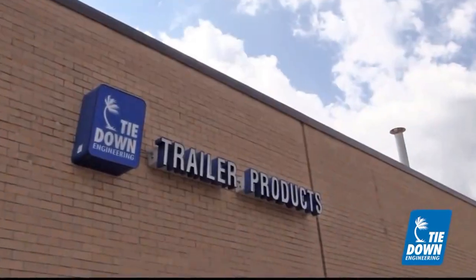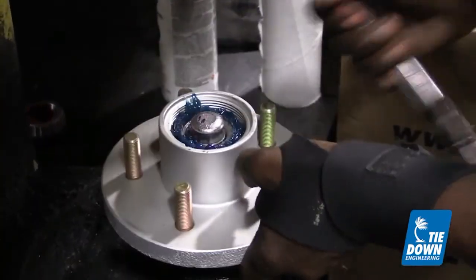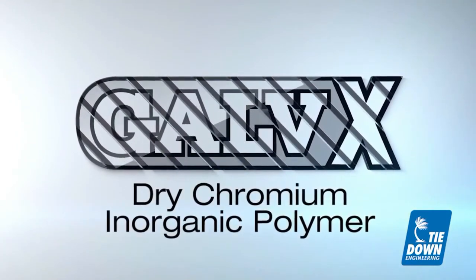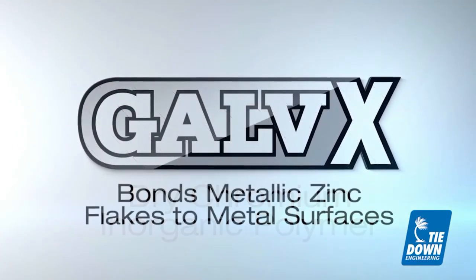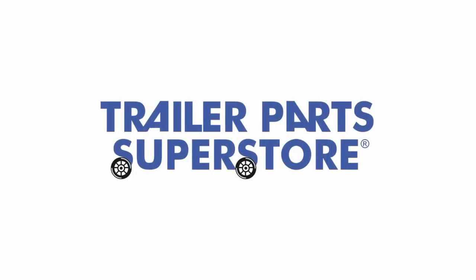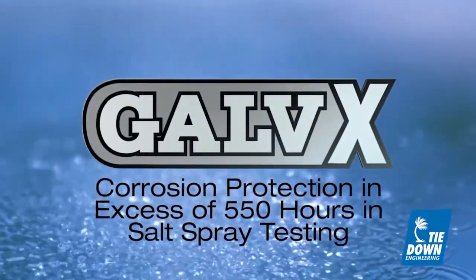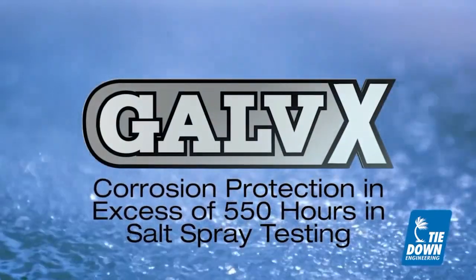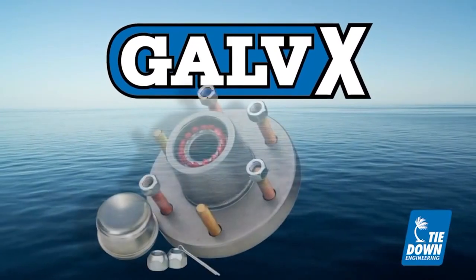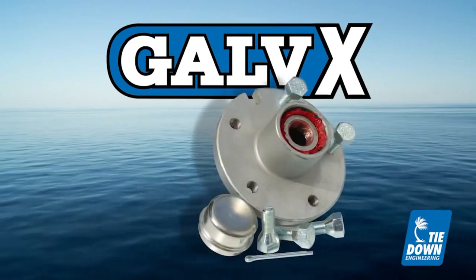Tied Out Engineering, on the other hand, offers a complete line of replacement marine hubs featuring the Galvex finish. Galvex is a dry chromium inorganic polymer which bonds metallic zinc flakes to metal surfaces. This finish provides corrosion protection in excess of 550 hours in salt spray testing. Galvex protection is available on a variety of replacement hubs from Tied Out Engineering and is far superior to other replacement hubs on the market today.